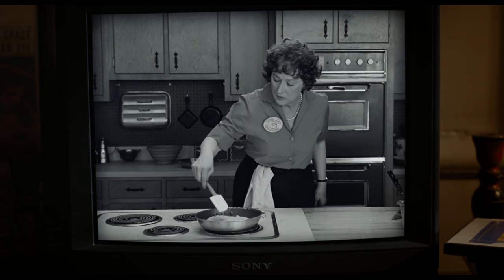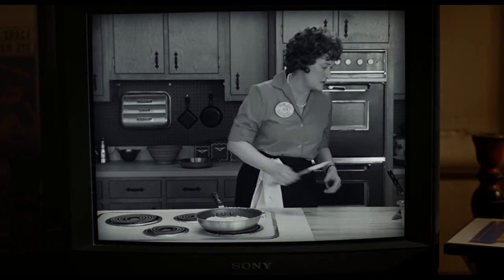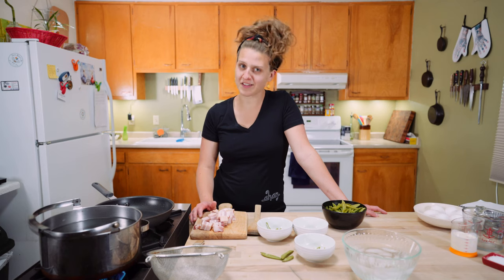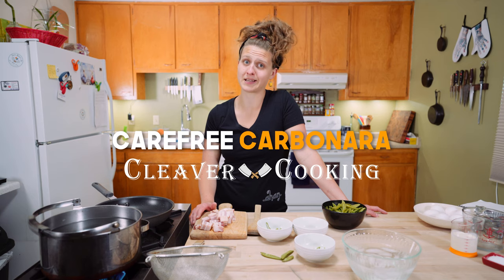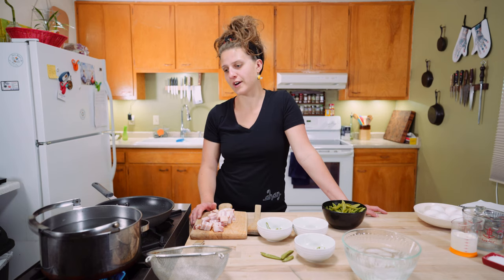Do you know how many times I've scrambled the eggs into my carbonara? You alone in the kitchen — who's to see? I'm Savannah, this is Cleaver Cooking, and I'm going to show you how carefree a carbonara can be. Let's get started.